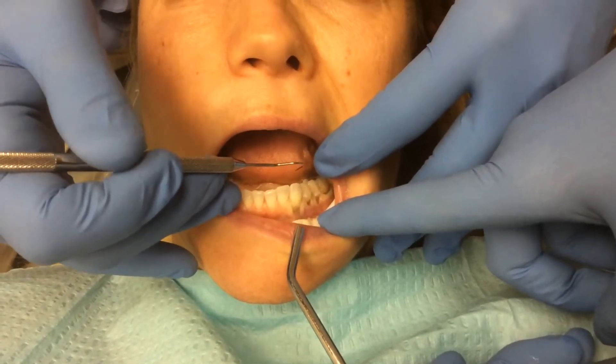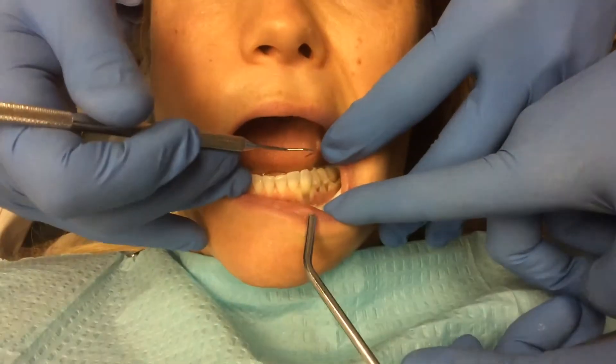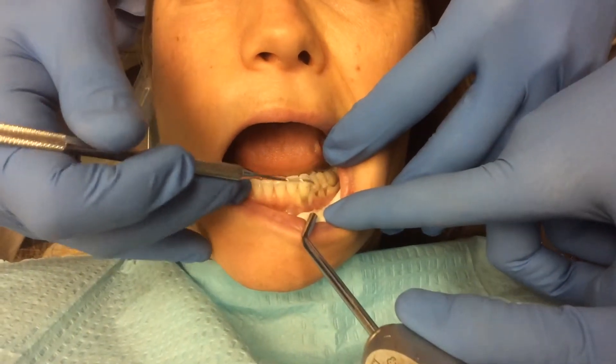It could be that she clenches, it could be that she grinds, it could be that she has some habit when she's concentrating. There are a lot of different things that can cause it.